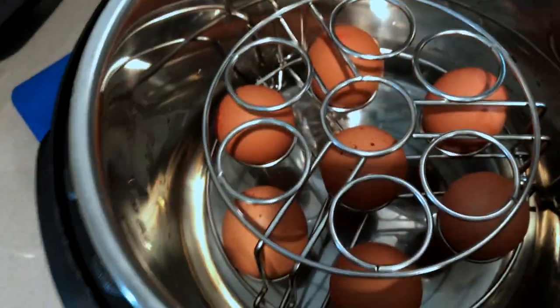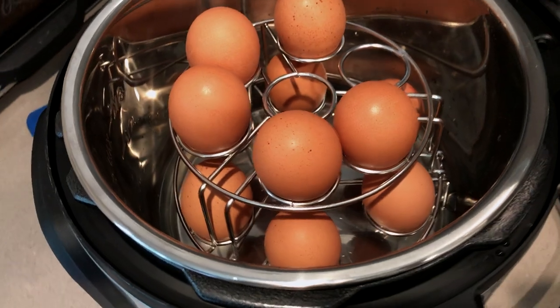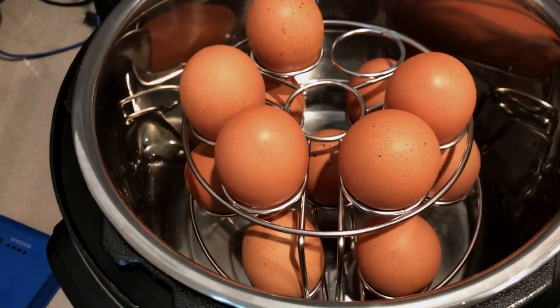If you don't have one of these egg racks, I'll put a link to the one I bought from Amazon in the show notes. Once all the eggs are in place, let's put the lid on.